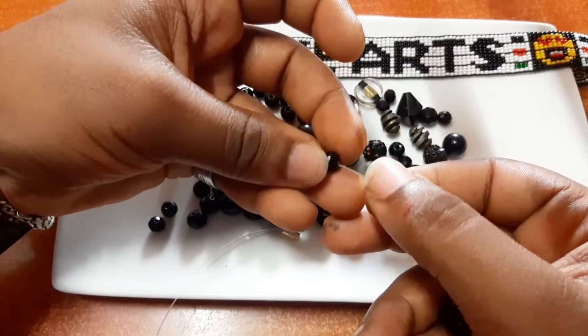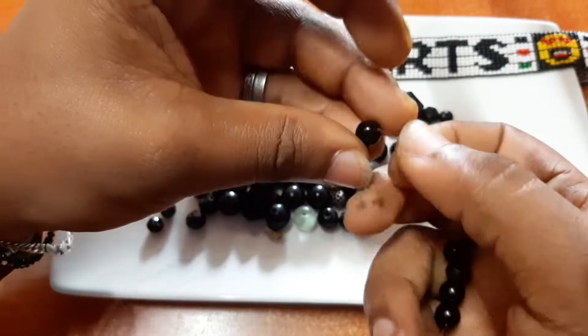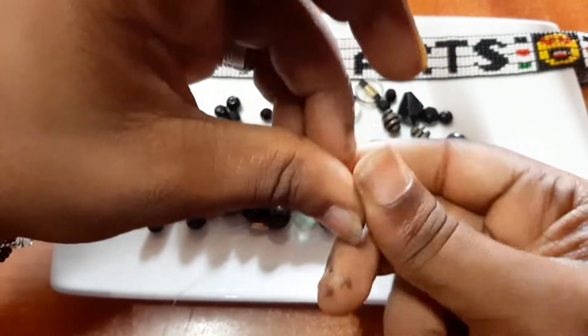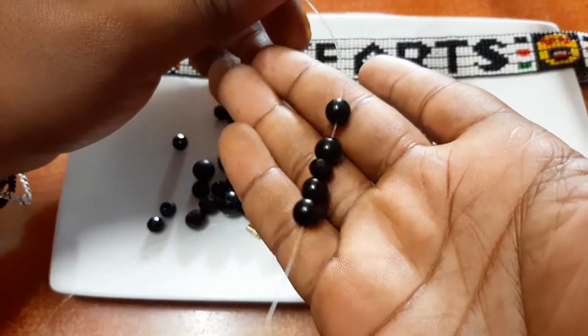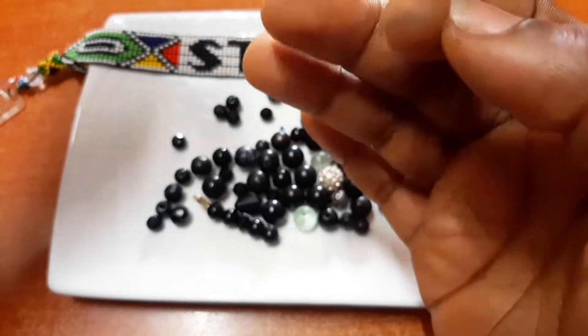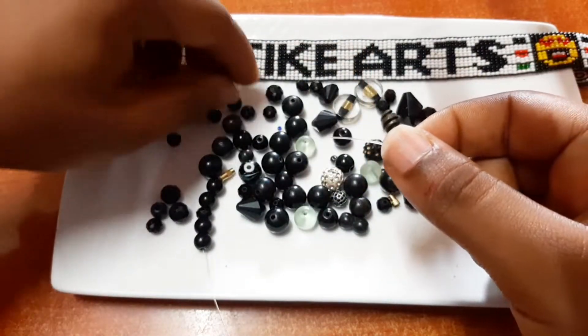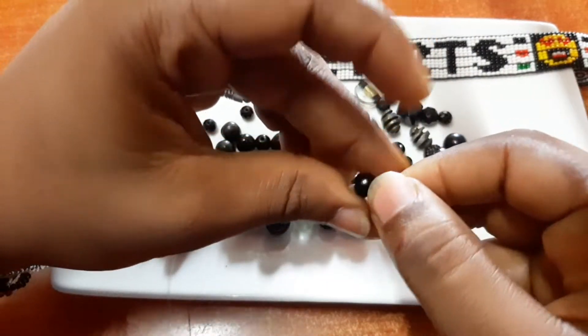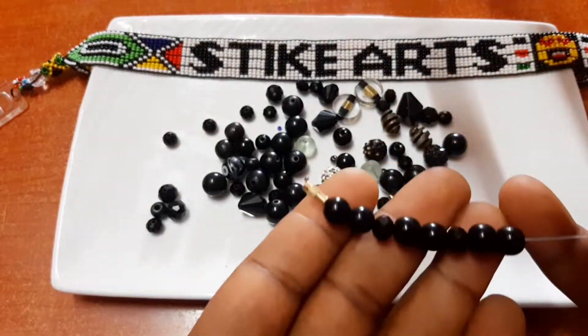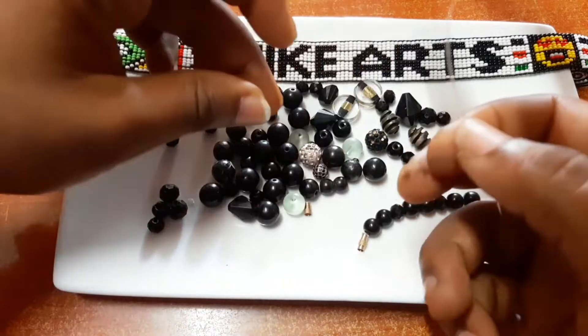We're going to randomly choose or put a pattern for our beads. Today I'm going to be using these round black beads and I'm going to be putting them in a different pattern. Remember you can use your own different color combination — it just depends on what your friend would want.